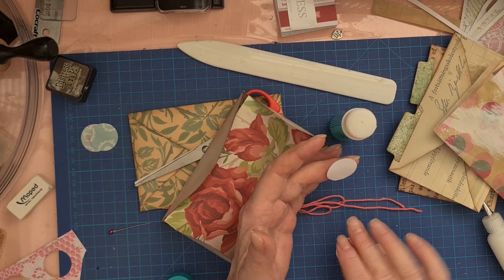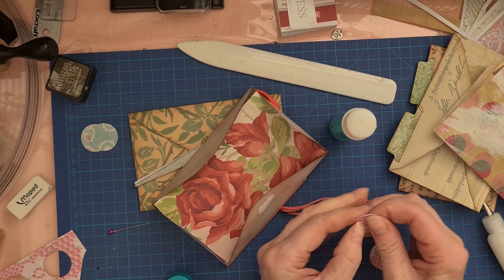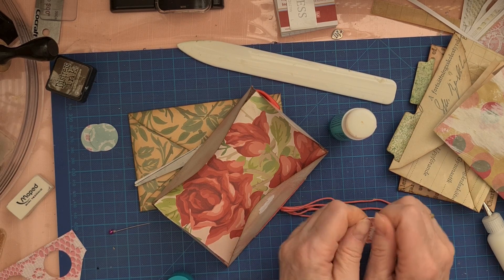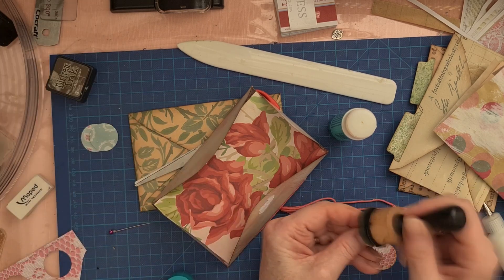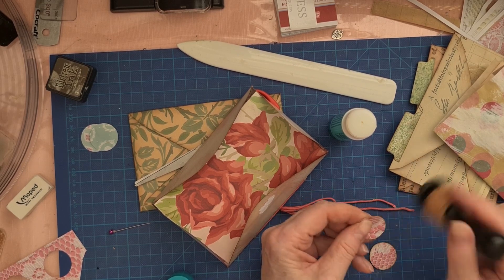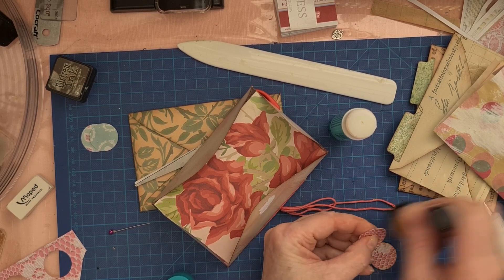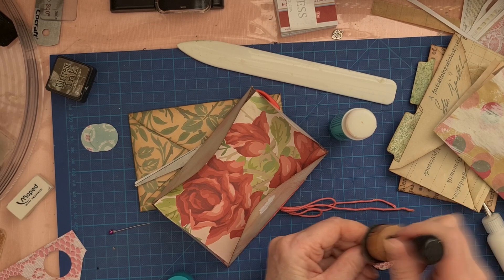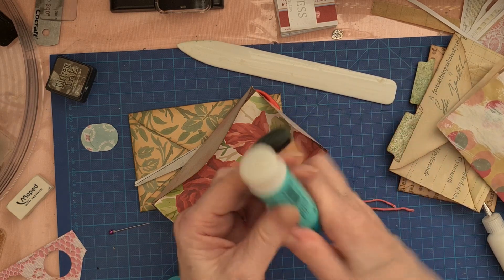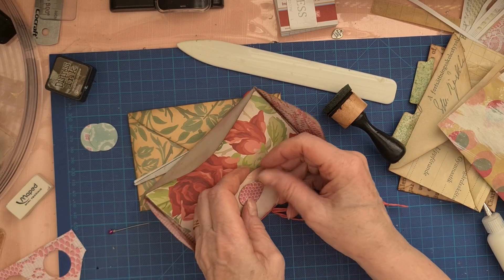I am happy to have you here, girls. The crafting room is my space to be in - or what do you say? Now we have one over here.